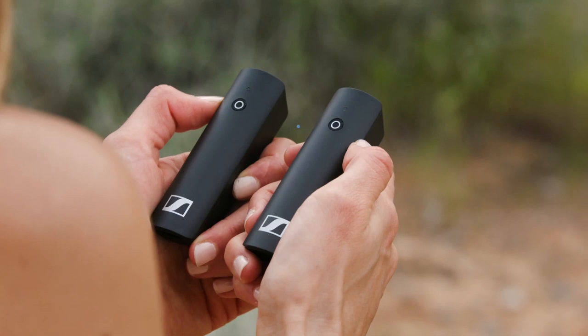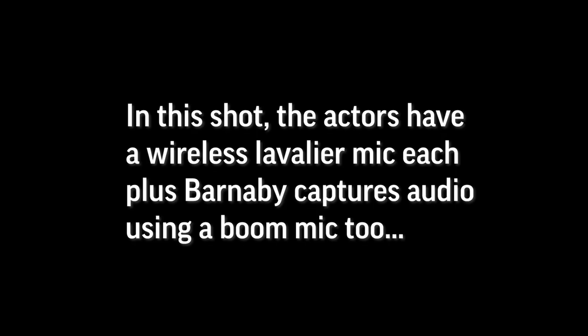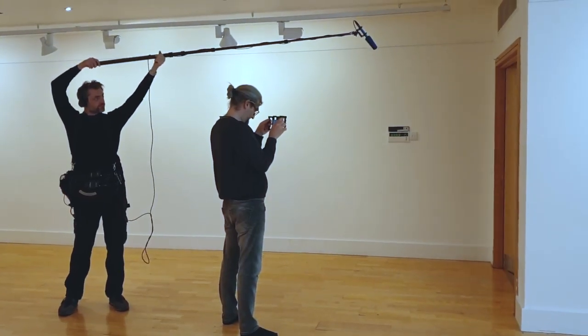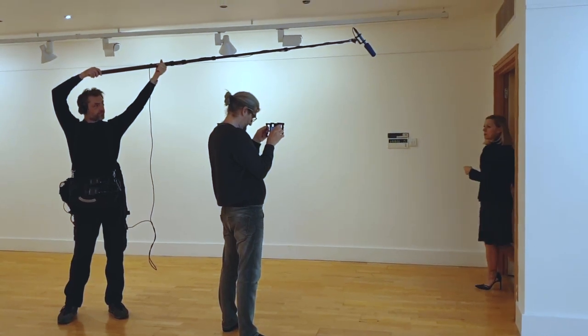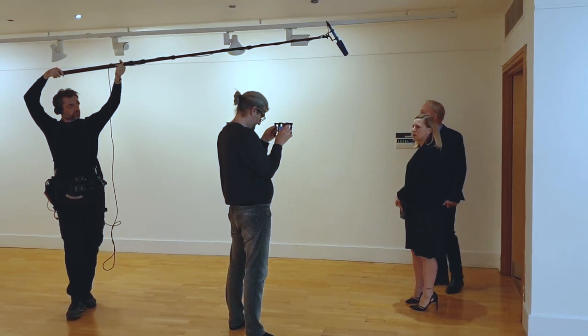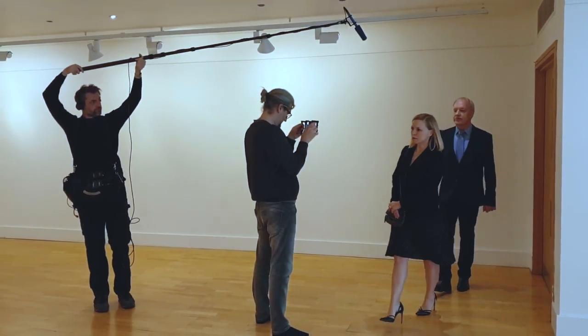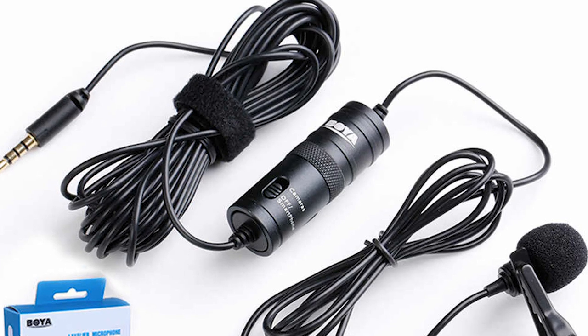Advantage number one: you can pretty much forget about the mic once it's set up. Secondly, the subject doesn't have to stand close to the camera if the mic is attached to them. As the microphone is attached to the subject, they can move around and the mic will always be the same distance from the audio source.